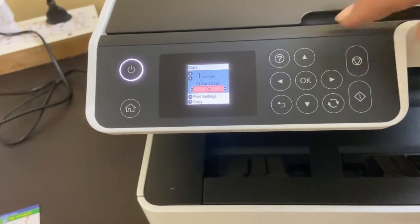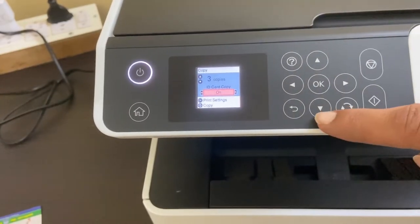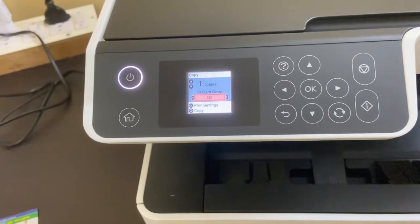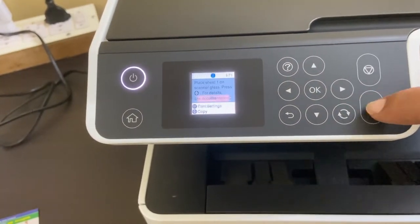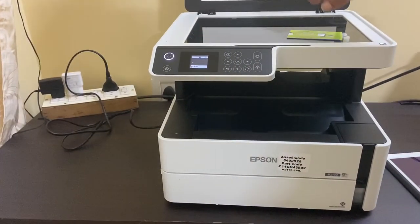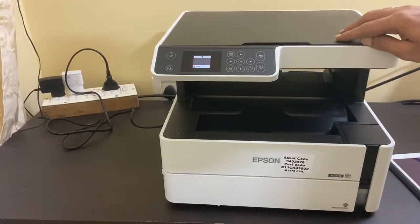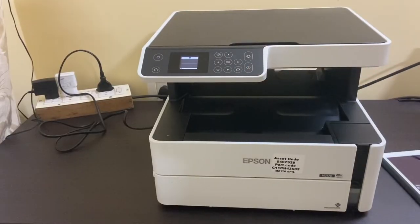You can increase the number of copies by tapping the up arrow and decrease the number by tapping the down arrow. It will show the number of copies here. Tap on the copy button, then place the first page of the ID card in the scanner glass and tap the copy button once again when prompted on the screen.